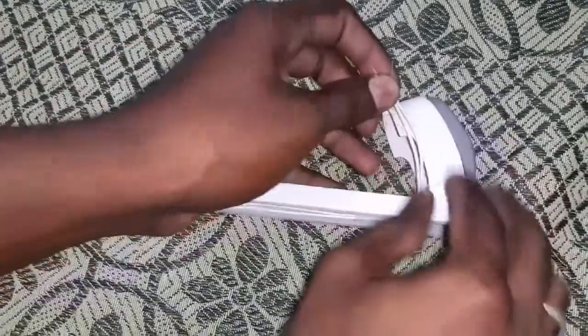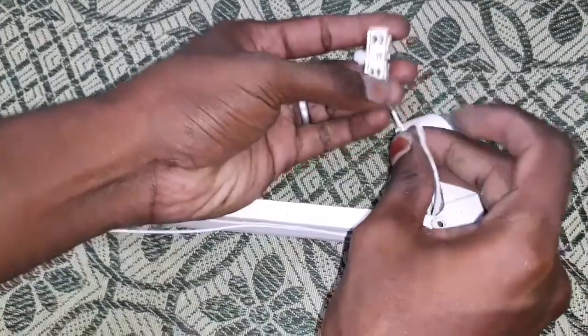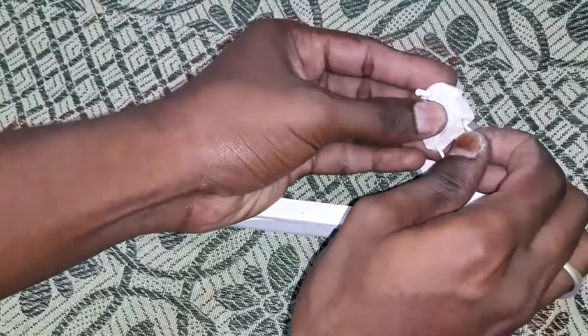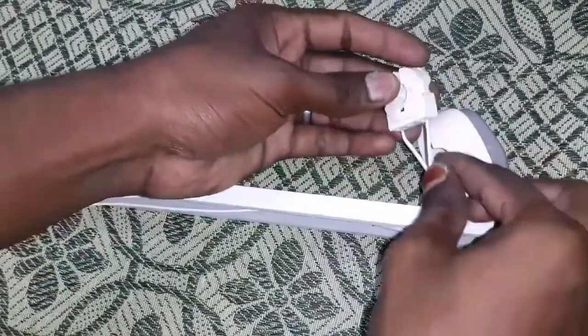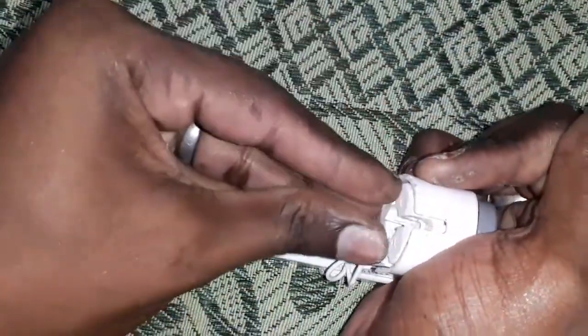You can see the second hole drilling. To add the bottom — paste the bottom, again press the bottom, put it into the bottom, and then fasten the bottom.